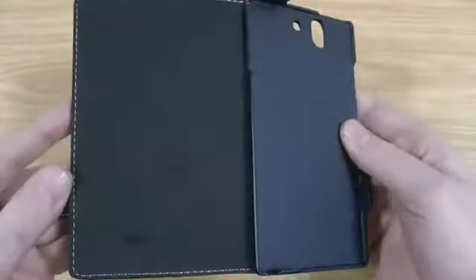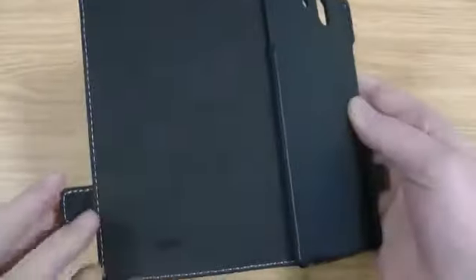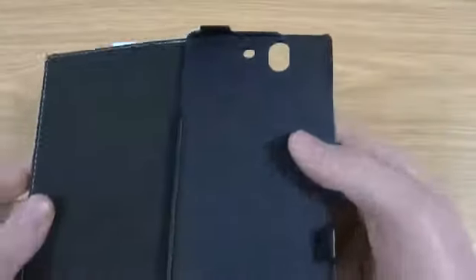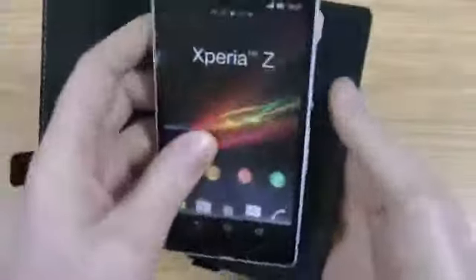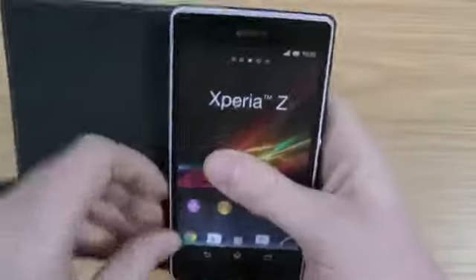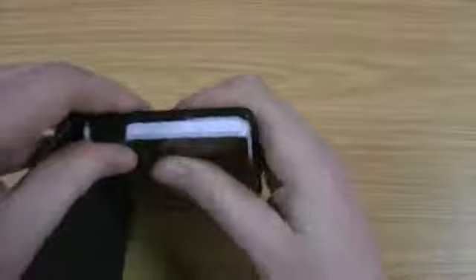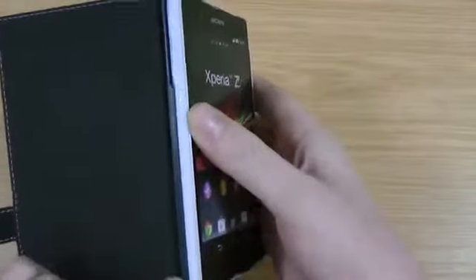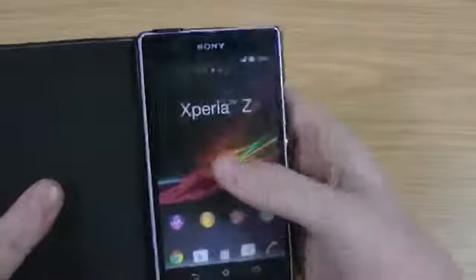I'll give you a quick idea of what it looks like inside. You've got a nice soft microfiber lining there with the Roxfit logo at the bottom, and white contrasting stitching all the way around. That's the hard back plate. To pop the phone in, just put the two corners there and then the top clips in. This little ridge runs down and keeps the phone securely in so it's not just going to flop out.